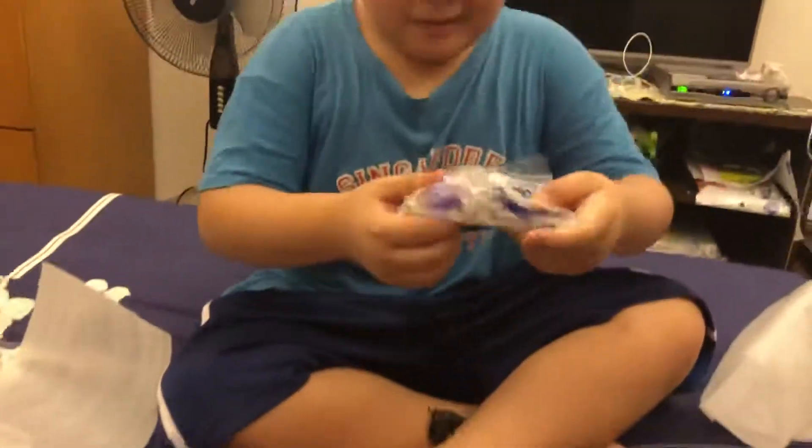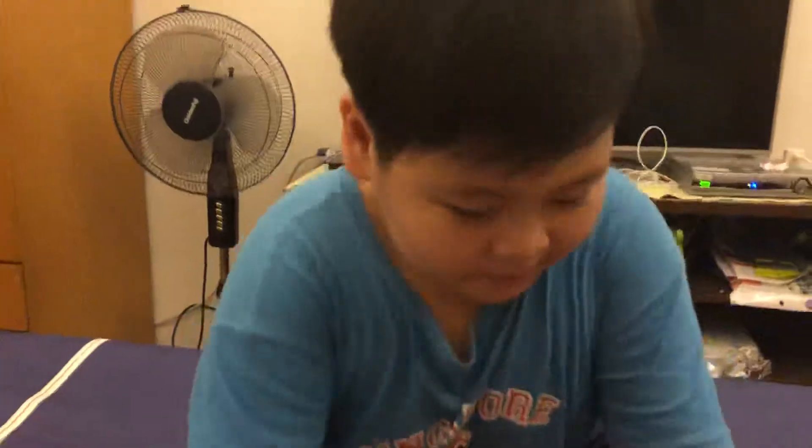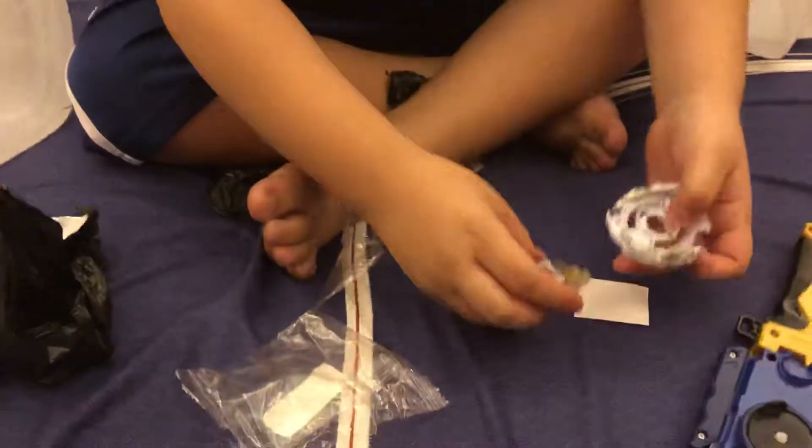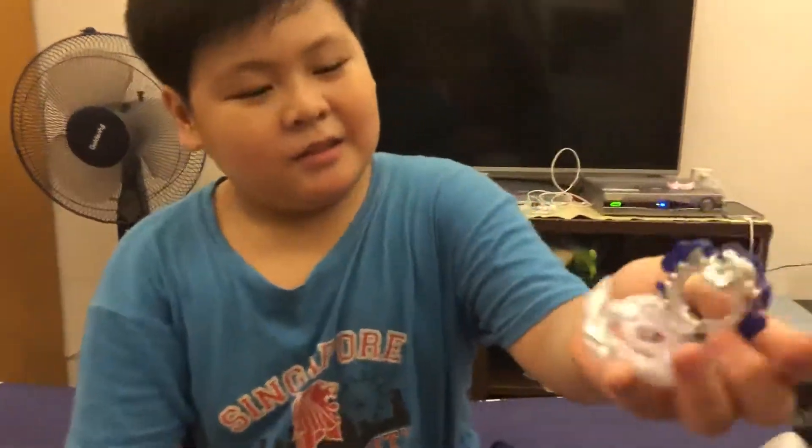Whoa. Now here's Zui Longinus' parts. This is the disc, layer, driver — yeah, it's done. Okay.